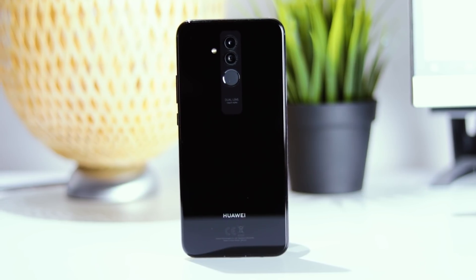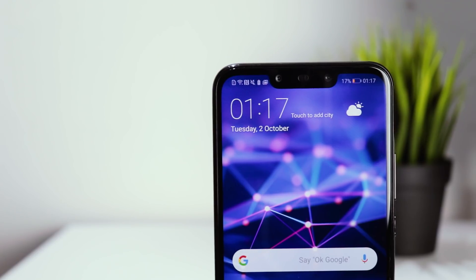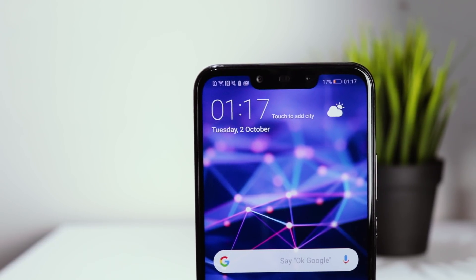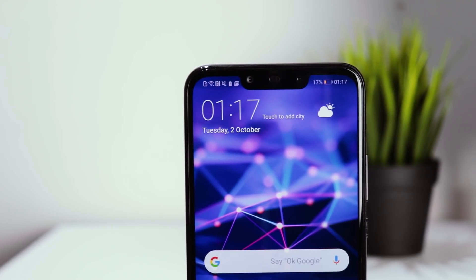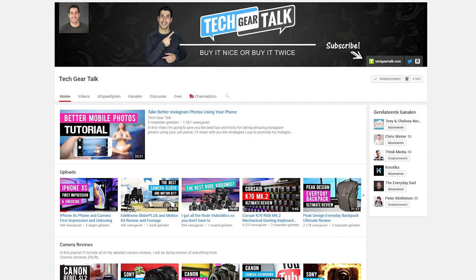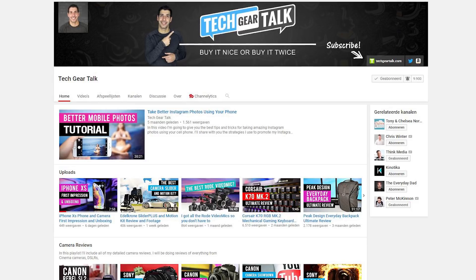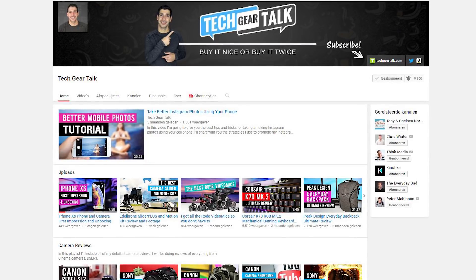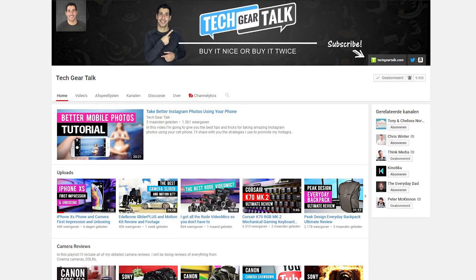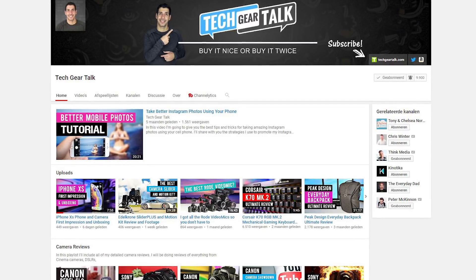So what is your opinion about the Mate 20 Lite? What do you think of its design and how do you feel about the notch? Let me know in the comments below, and if you enjoyed this video don't forget to leave a like. Also I want to give a quick thank you to Tech Gear Talk — he helped me out a bit with the settings for my camera. If you like him, check him out and subscribe. I'll leave a link in the description.